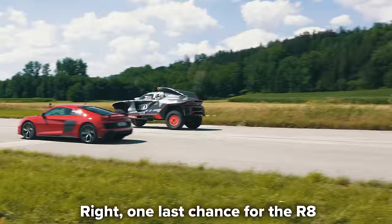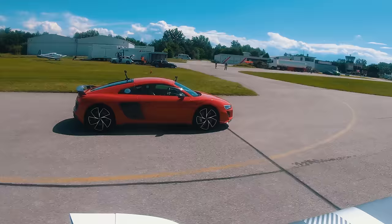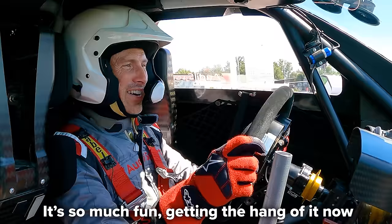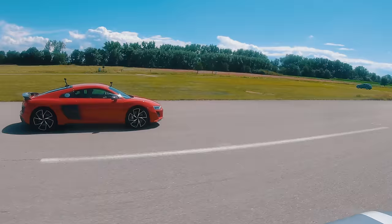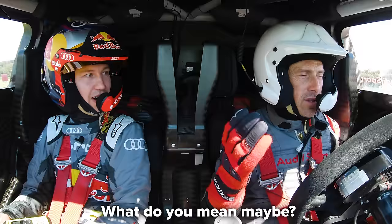One last chance for the R8 - starting in second gear from 80 kilometres per hour. Three, two, one - go! The Dakar car pulls away again. Oh come on! It's so much fun! Then at higher speed it's like it's not giving me power anymore. Has it got a speed limiter? Yes, it's got a speed limiter. We absolutely hit 200 kilometres per hour!